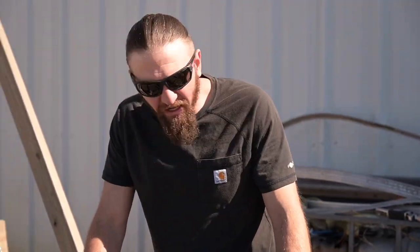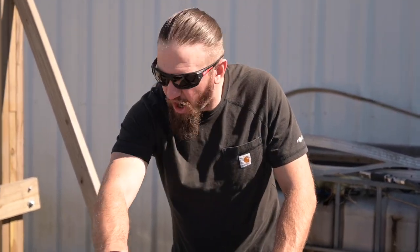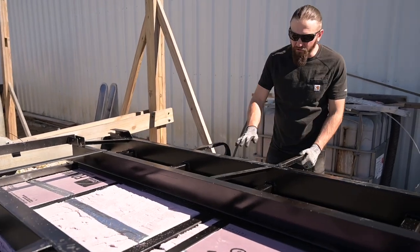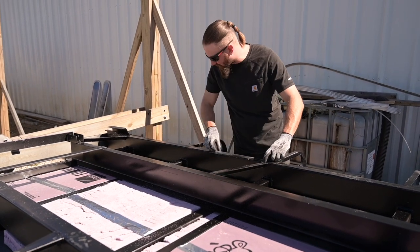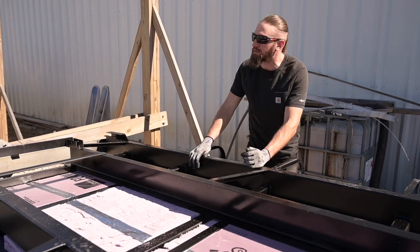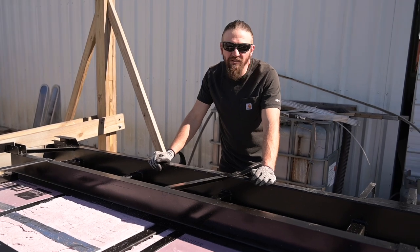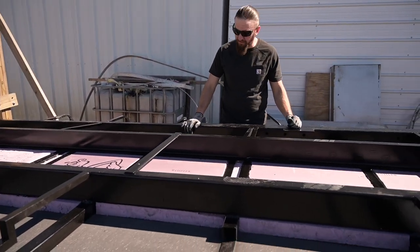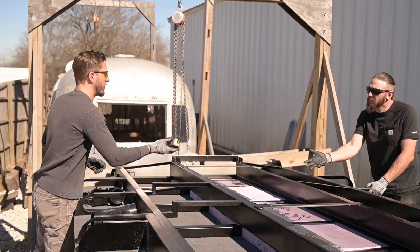This belly pan is gonna be kind of tricky. We're gonna have to not rip it in here. That's why we built all of these angled pieces, so that we can just break it and rip it along here and here, have the overlap, and then go over the top. Even so, this is gonna be quite the puzzle, I think. But it'll look really cool once it's done, so that's what matters.